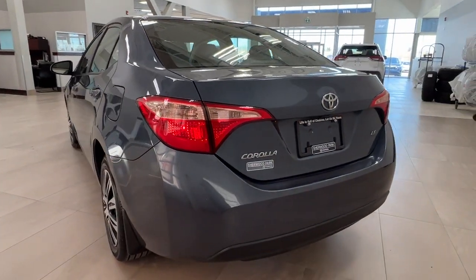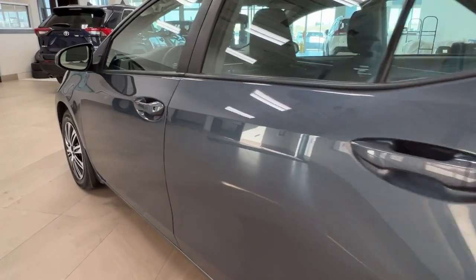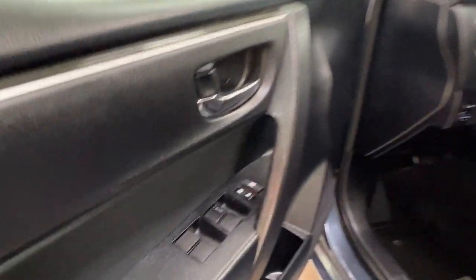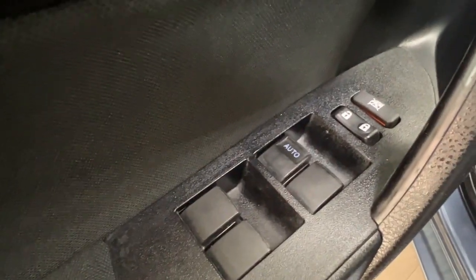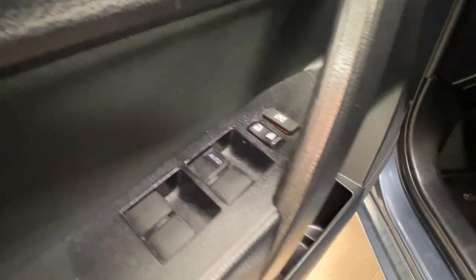Next let's take a look at the inside. When we look inside our driver's door, we have our power window controls for the front and the back, your child safety lock up top, and the power lock system itself just underneath it.